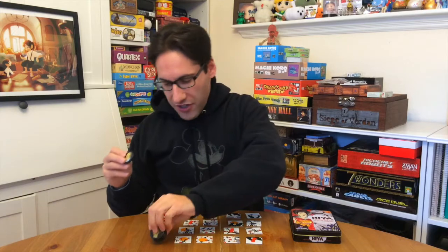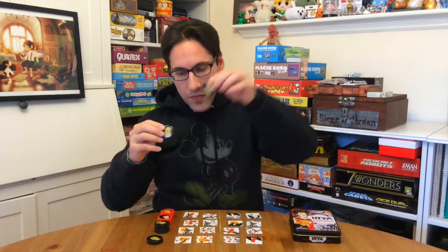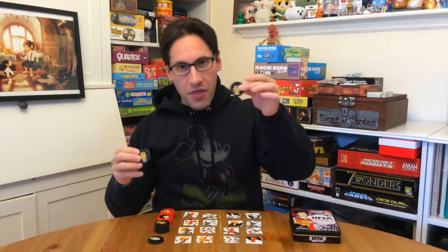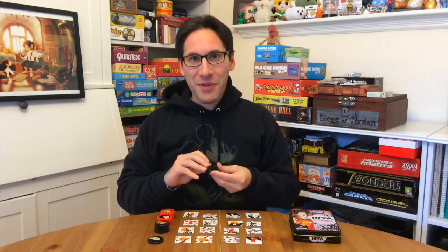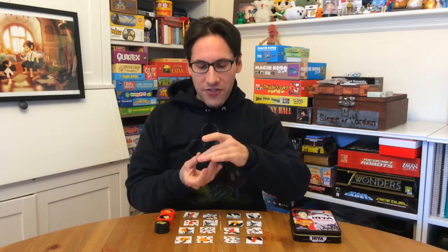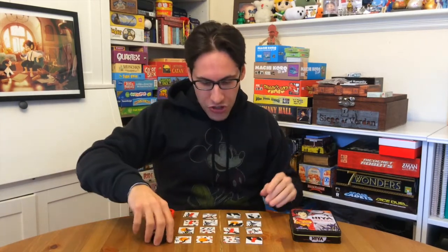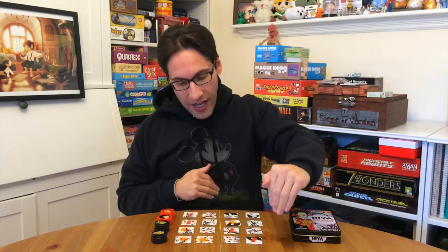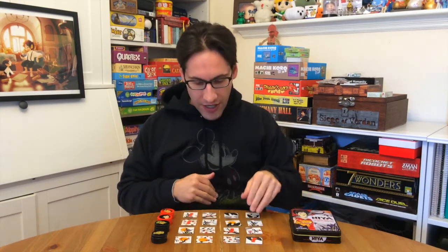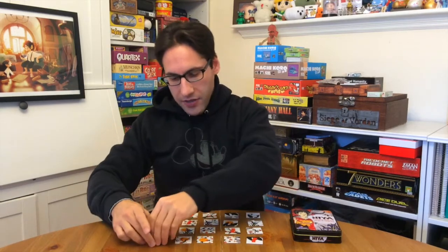You'll notice they all have interesting different portraits on them. They don't mean anything, and actually the back has the logo in a really nice way — we started playing with the tokens upside down because I found the faces distracting. What you're trying to do is connect four — either a straight line, a diagonal line, a horizontal line, or you can also do a square.